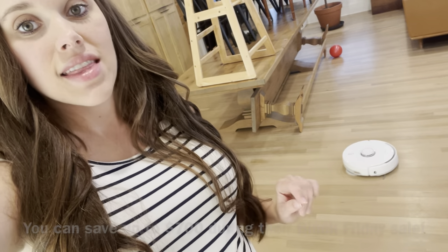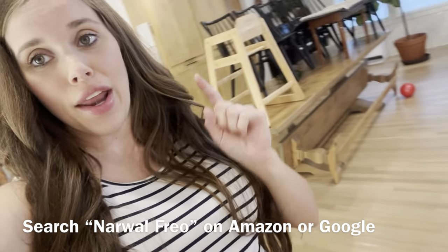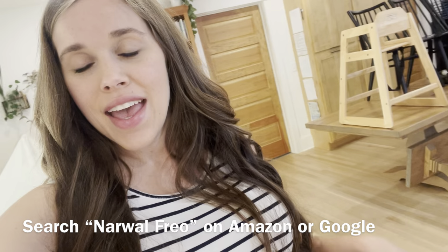Wanted to mention once more for those interested in the robot vacuum: over Black Friday they will have their best deals, so you can search it on Amazon or on Google and find it there. I hope that some of my feedback may be helpful to you in your journey. If you are in the middle of a renovation or a new build, or if there are features about your home that you think are designed really well and that you love, please drop those in the comment section below — I would love to hear about them. Thanks for following along.